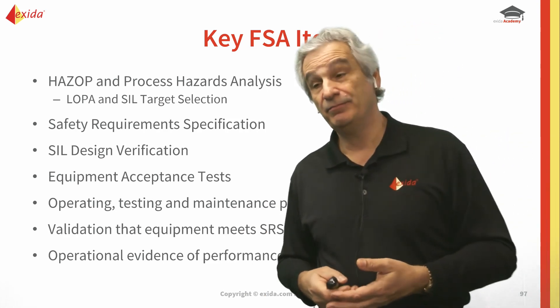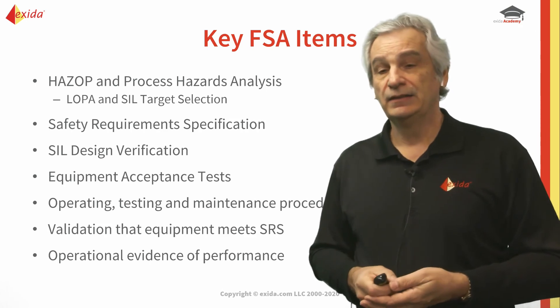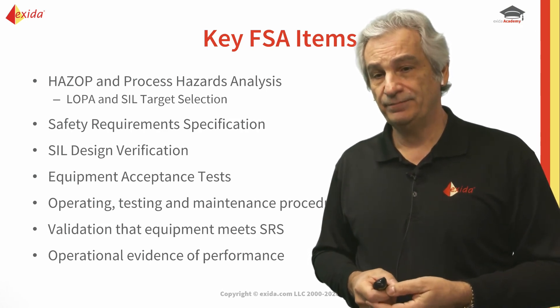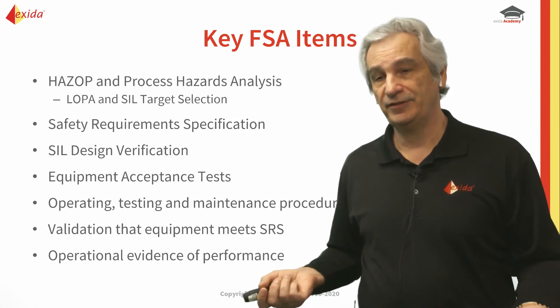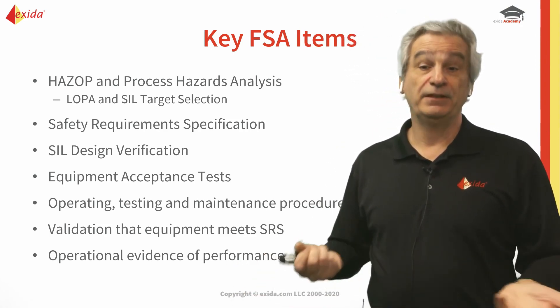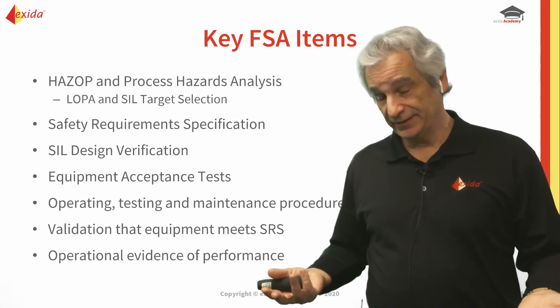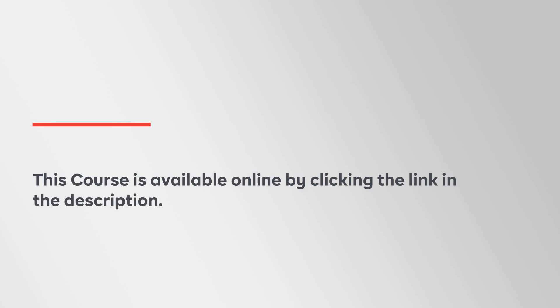Validation that the equipment meets the SRS is very important — that's why we do the start-up safety review. Operational evidence of performance is our FSA-4, and that has to be conducted. The standard says it should be done periodically but doesn't define what that period of time is, so you can determine how often you want to do it.